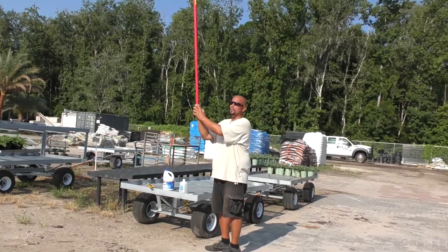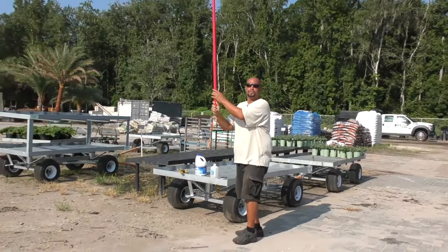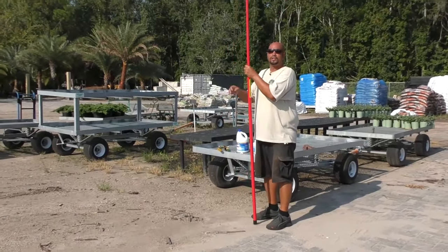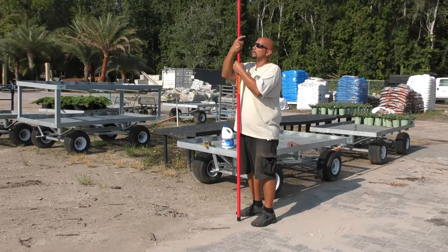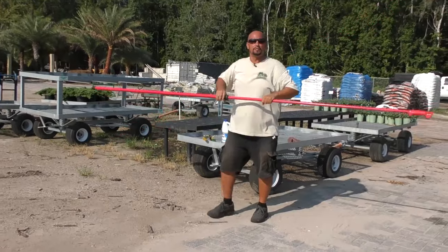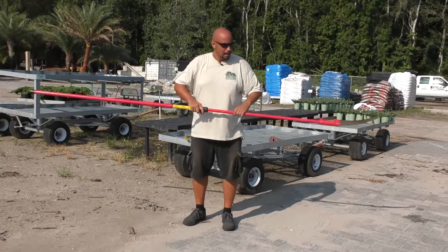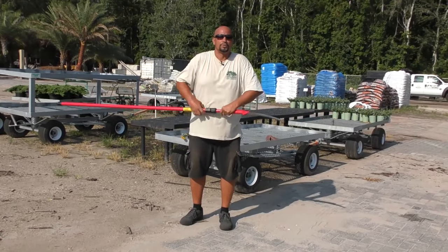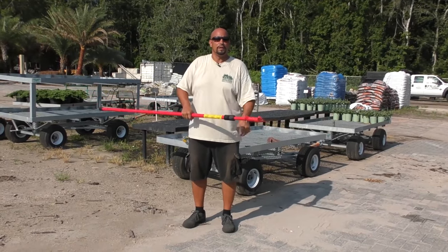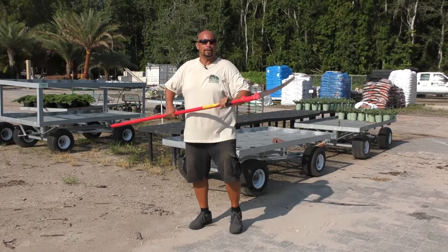You don't have to worry about a ladder with this or hiring a tree trimming company that uses tree climbing spikes — that's a big no-no. When they climb up the tree with spikes, it creates a permanent wound in the trunk that can attract pathogens and pests, leading to decline and death of your palm. I recommend a ladder or a bucket truck instead.